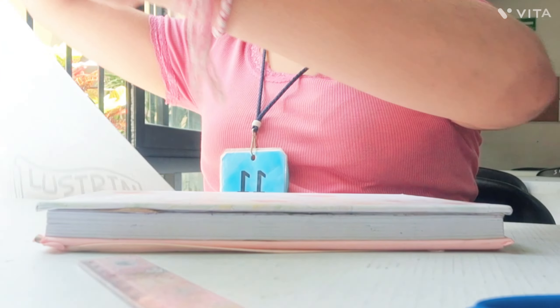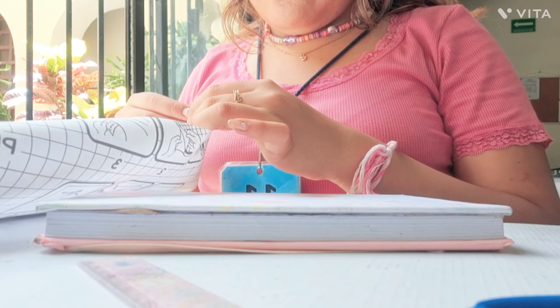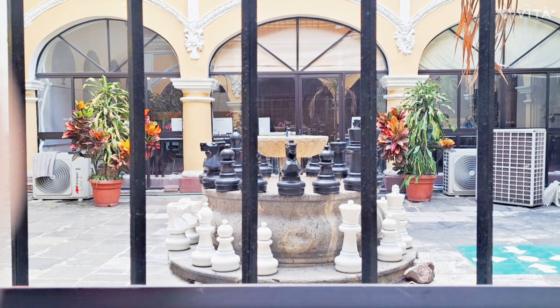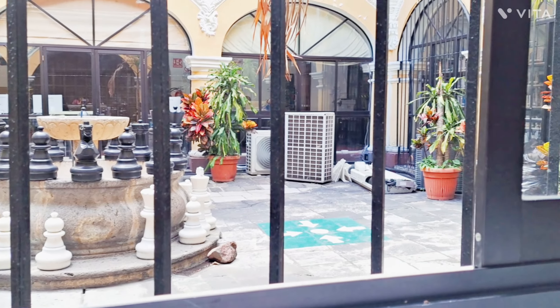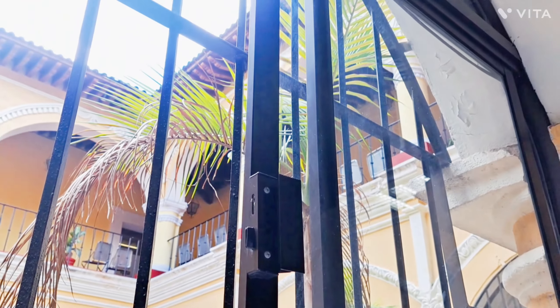Hoy vamos a estar creando un scrapbook en nuestro bullet journal. Yo forré el bullet journal porque no me gustaba mucho cómo era. Lo conseguí en Walmart y me costó $89 pesos, entonces está súper bien. Espero que todavía esté por el regreso a clases.